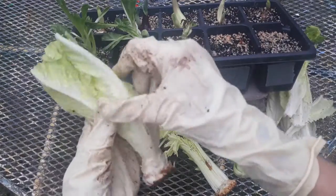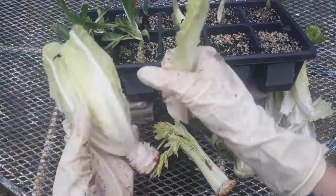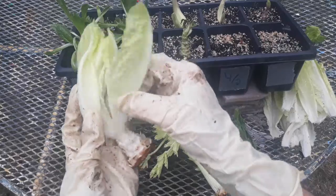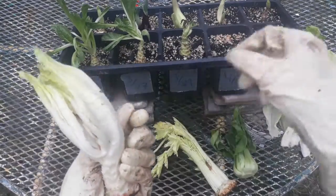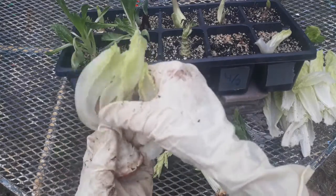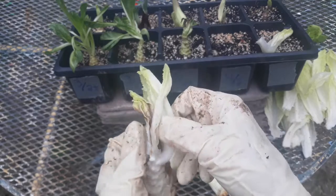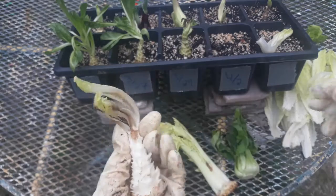I don't think this is technically considered a specialized stem because it's not really used for storage, but it is a reduced stem because it's very low at the base down here. And we're going to go to the center here and see what we've got going on. It looks like the apical meristem in the middle of this particular romaine may have gotten a bug in there — we might have ended up with a snail or something — and now we've got a little bit of fungus, so this one might not grow that well for us.